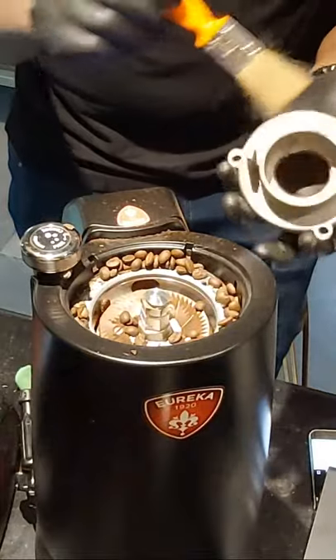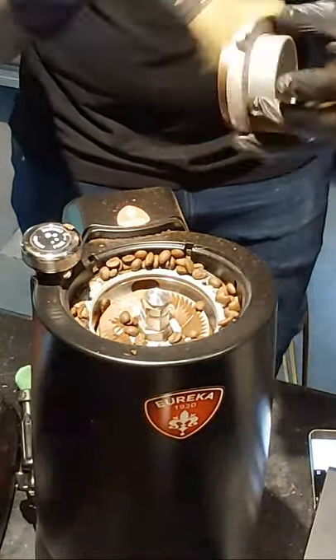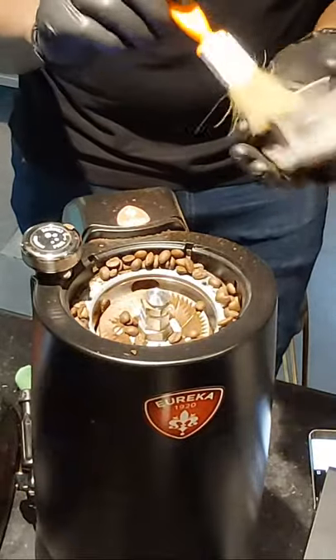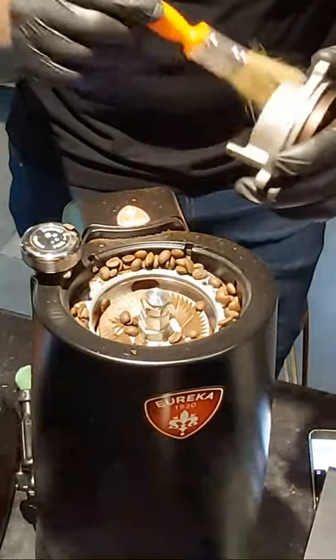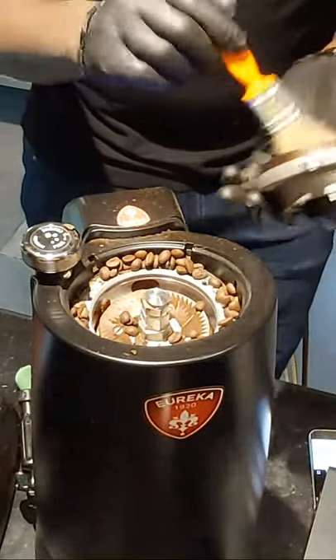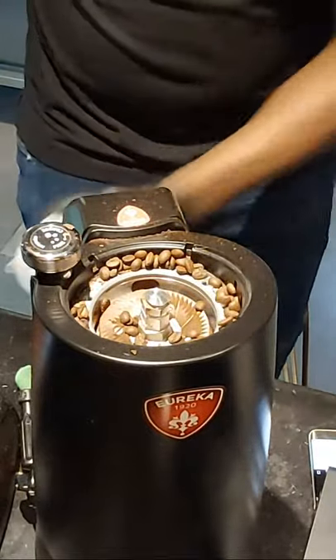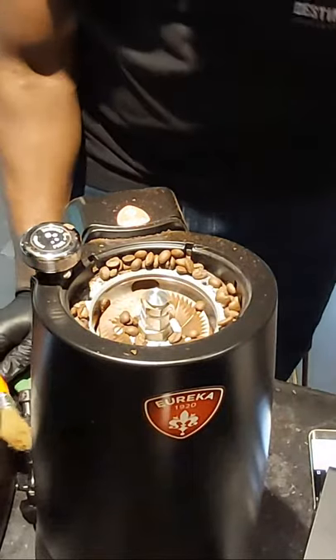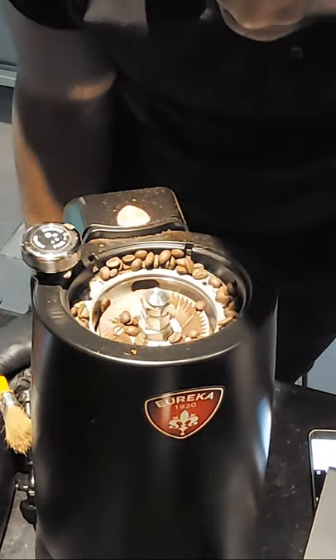I do this either when I've had a busy shift, or at least every month I open it to clean. Every week I put in the grinding tablets, and every month I do a full clean. So the bars are clean now and it's looking good. Now let's get to the other thing - how we're going to remove these stuck coffee beans.